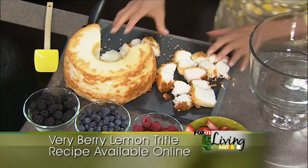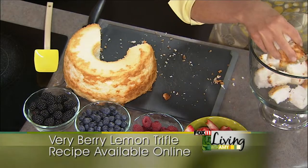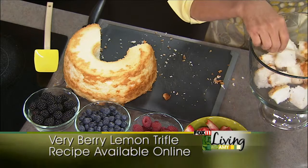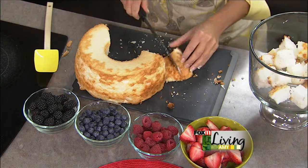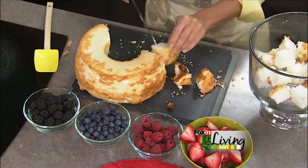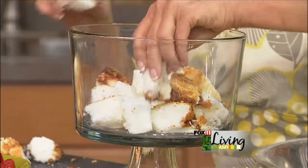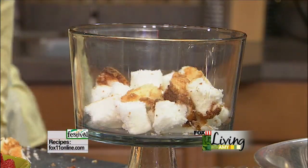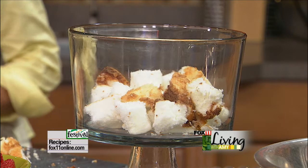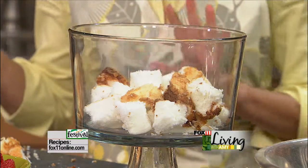We're going to take some of those cake cubes and put them down in the bottom of our glass trifle dish. You can pick these up just about anywhere — they're very inexpensive. If you don't have one, a clear glass bowl works great. It's also very on trend to do these in minis — individual desserts layered in wine glasses, martini glasses, or even just tumblers. I'm going to remove the almonds from the heat — they're starting to get a little toasted, and they'll continue to toast in the pan, so I don't want to overdo it.